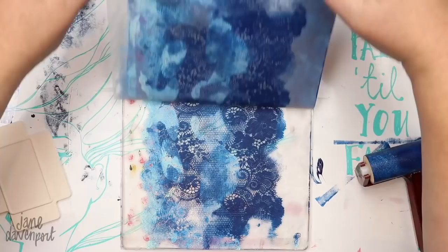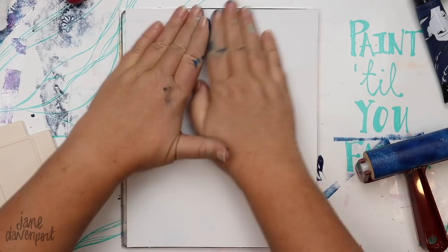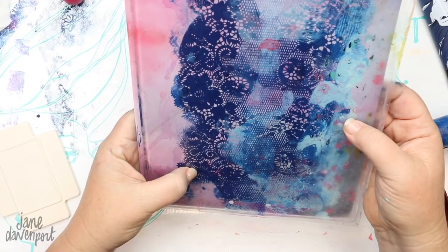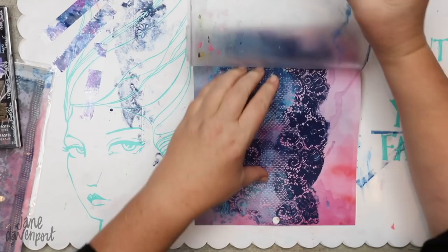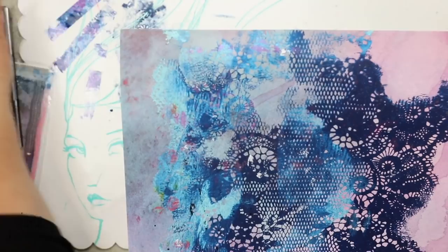I'm just showing you the premise before I show you the journal so you know where I'm getting all of these little lacy effects from. After rolling paint through the lacy silk screen, I've taken a piece of paper from my own paper pad — the Jane Davenport paper pad — and I'm using that to pull the print. I keep one sheet of acetate that the plate comes with on there because it keeps it clean and I can see through to the paper and see what my actual print is doing. One of my favorite art things is lifting off the jelly plate — seeing what stuck, what didn't. Oh, so much fun!